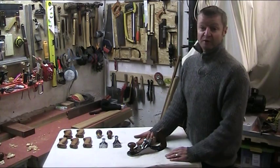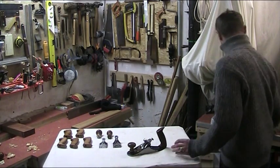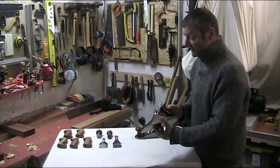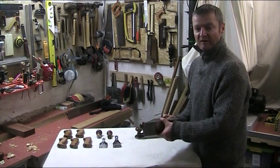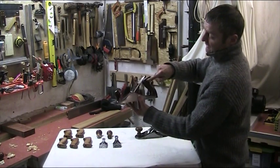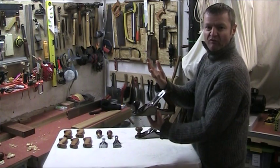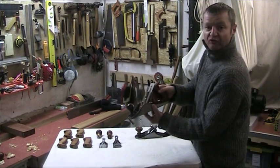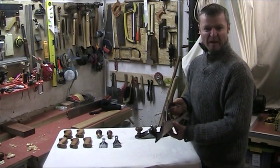I can choose three different frog angles for three different jobs if I choose to do so. If I take a look here at my old Stanley number four and a half, I can really see the difference. The weight is about the same. The front knob I can handle, but the old tote at the back is actually small — it's really too small for my hand, and it leans so far forward that my hand is constantly touching the adjuster at the back, meaning I love it but sometimes it's a pain to use.